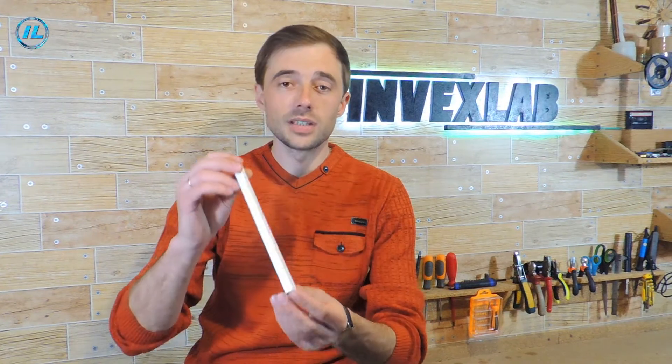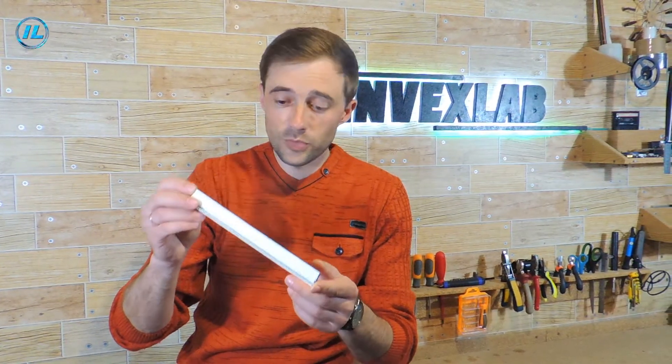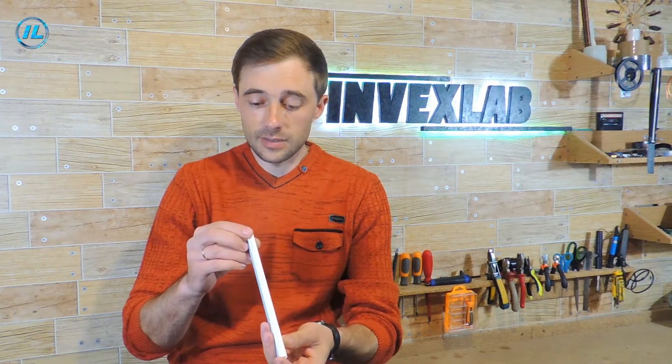For the manufacture of the rack on which the LED strip will be attached, I will use this aluminum profile. To be honest, I do not know what this profile is or where it comes from — maybe it's a profile for fixing stretch ceilings or from some kind of cornice. But in any case, it fits perfectly for my homemade project.